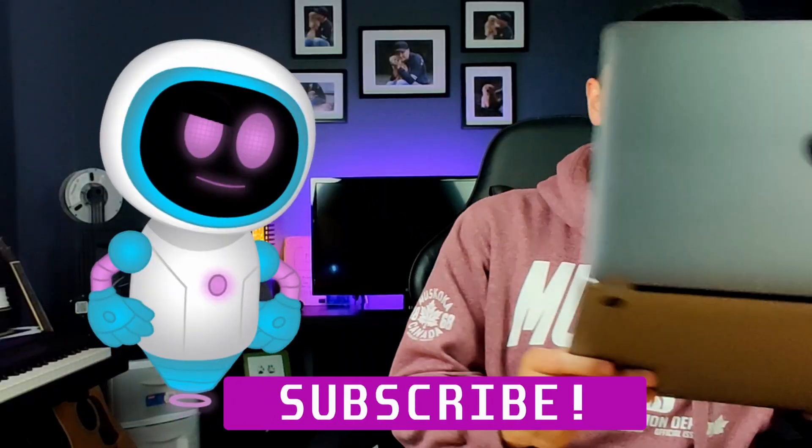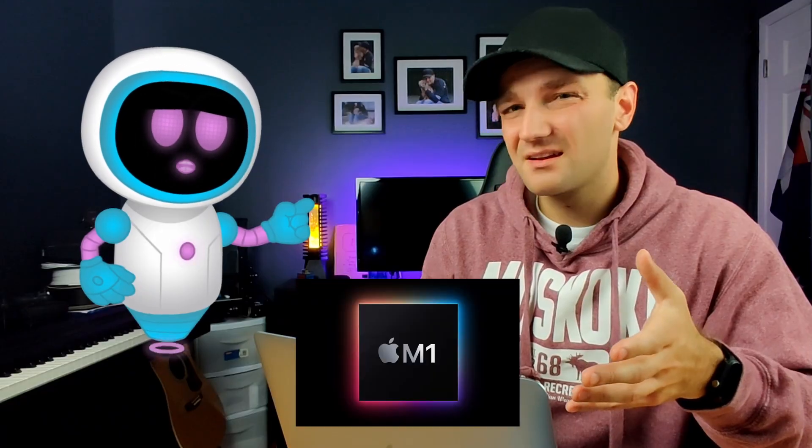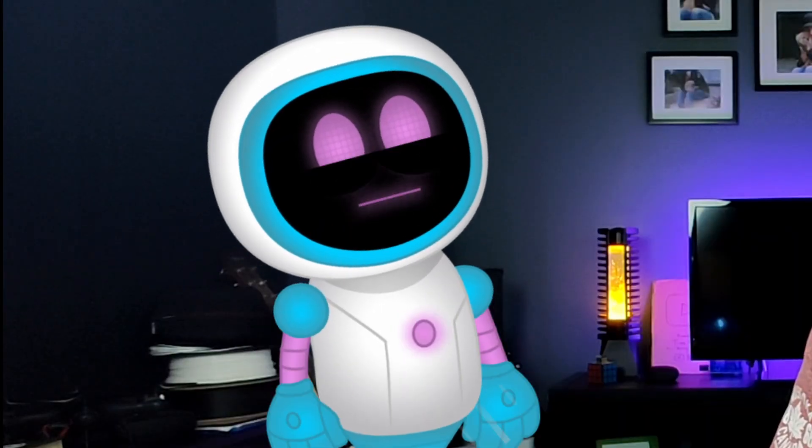Kevin, I borrowed this MacBook from my friend and I need to return it to him. But every time I try to erase it, I keep getting a stupid error. That's because you're doing it the old way. Welcome back, tech heads — Kevin and Blake here. What do you mean the old way? That's an M1 MacBook. The process is completely different now. Let me show you how.